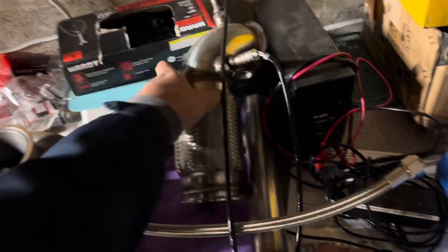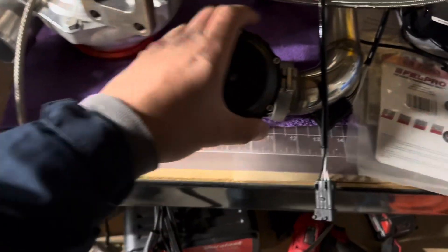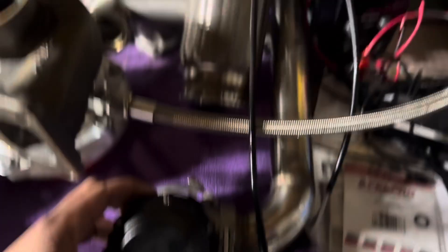This is just a 90 degree downpipe — we've seen that — but 44 millimeter wastegate with the dump tube. I don't think I've shown you just a dump tube. That's just going to dump straight out.